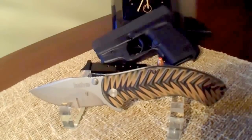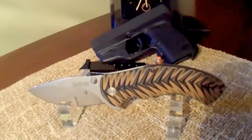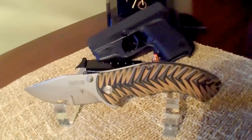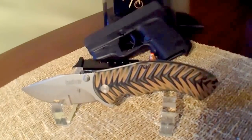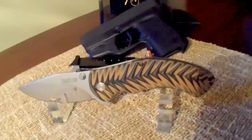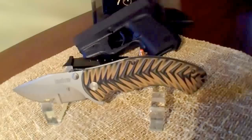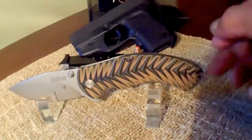Hey YouTube, Chosen7x7 here in the midst of the holiday season. I hope everyone's having a great time. I had another little special treat for you. I've been absent for a while, but I'm back, baby. Today I have the Kershaw Rake Outstanding Blade. This too was customized by my buddy Tough Thumbs.